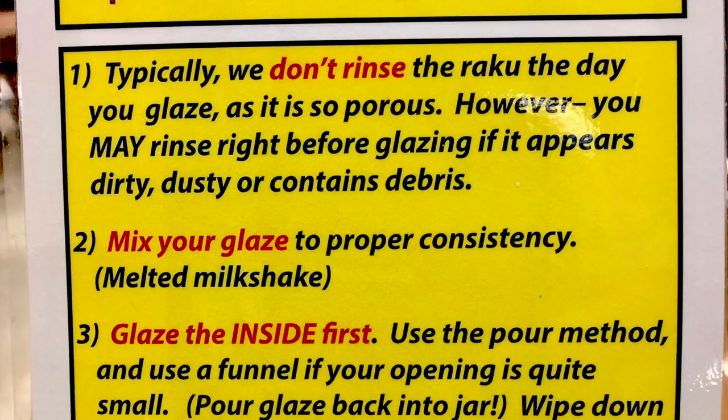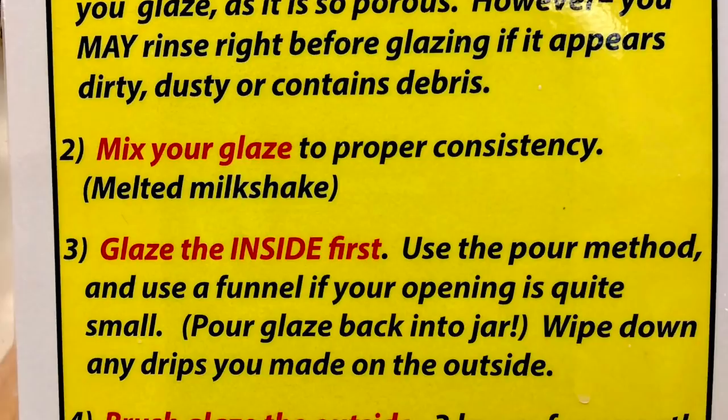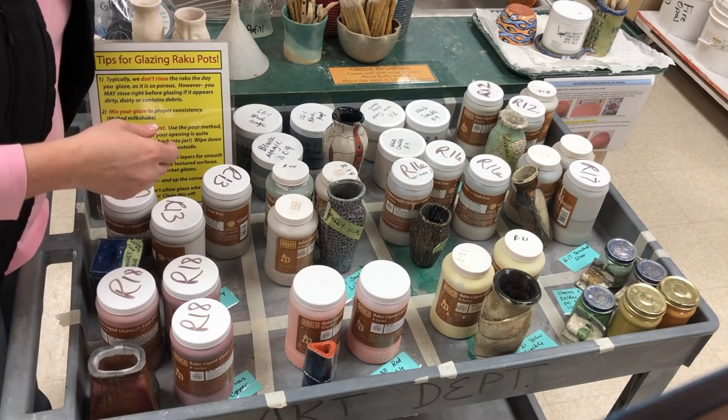The second thing is you want to mix your glaze to the proper consistency. I've written down 'like a melted milkshake' — I feel like most people can visualize what a melted milkshake looks like.